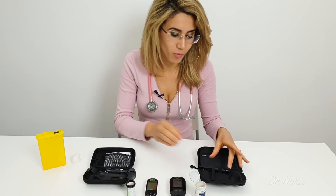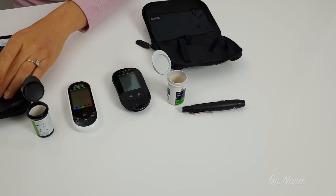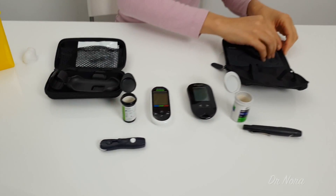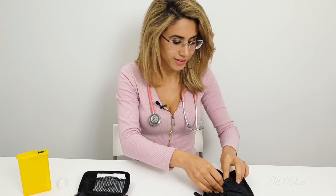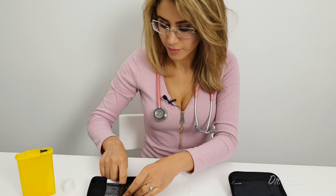Both of the devices will come with something called a lancet device and lancets, which essentially is another word for a needle. Whenever you are testing your sugar, it is always really important to have a sharps bin close by. This is one that you can get from the pharmacy or your doctor. You can fill this up and then give it back to your pharmacist once it is full. This will allow you to avoid any injuries to yourself or other people after you have used the needles.